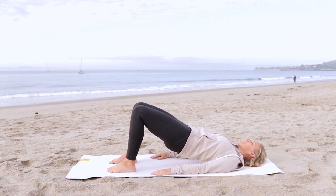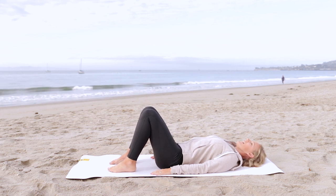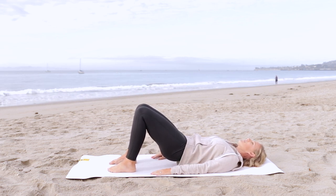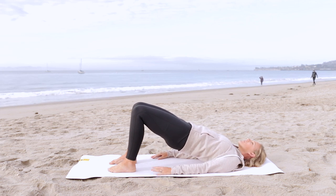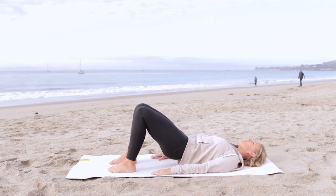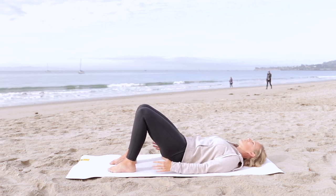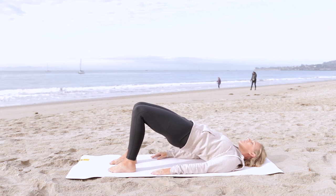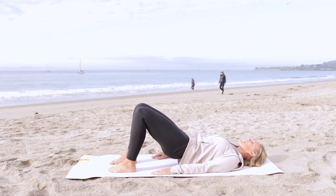Inhale, exhale, soften the chest, roll through your spine one vertebra at a time. Let's keep moving here at a comfortable pace for you, but really taking care to notice the back of the leg. Make sure to really press into your feet, turn on your glutes, turn on your hamstrings, and soften the chest and roll back down.